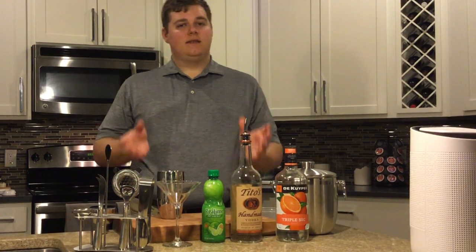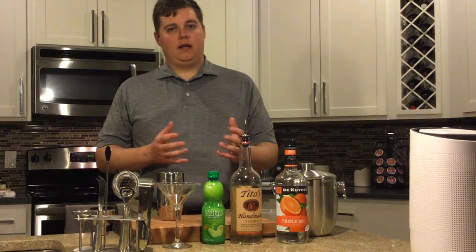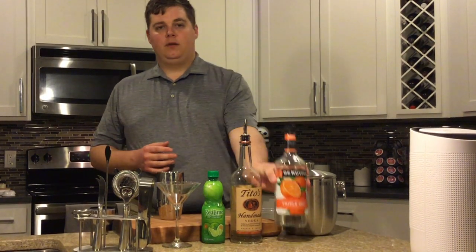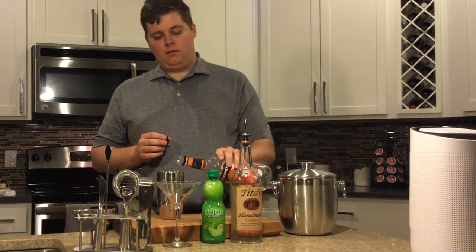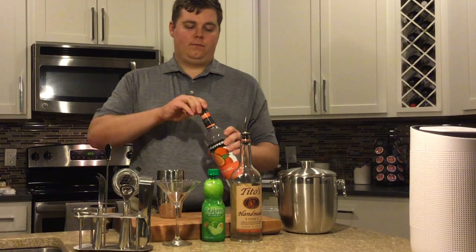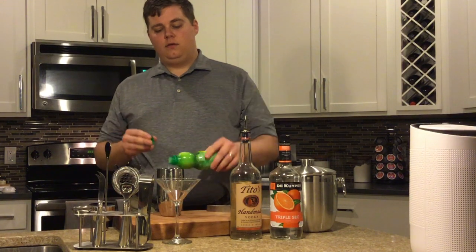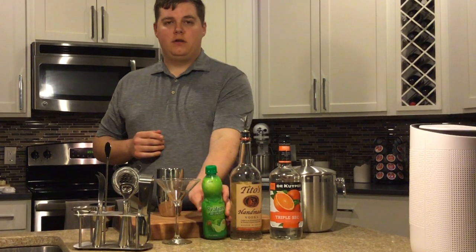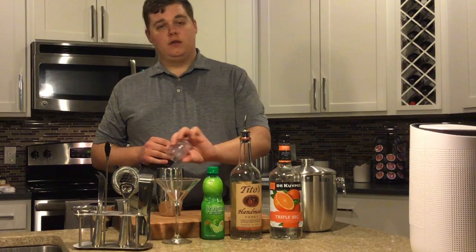If you count slow or count fast, it's still going to be about two to two and a half ounces, depending on how strong you want your martini. Then you want to go about half an ounce to an ounce of triple sec. Splash some lime juice in there just to give it a little bit of acidity, and then you're going to want some cranberry juice as well. The cranberry juice is really to your taste and to which hue you want the drink to be.